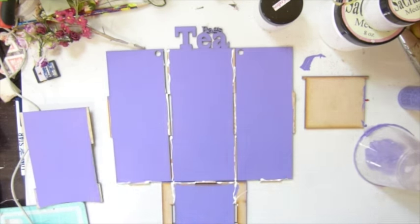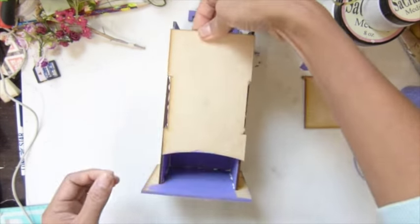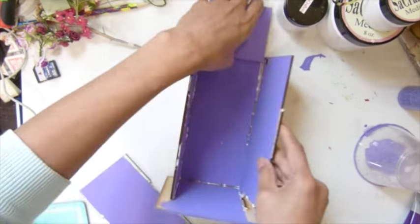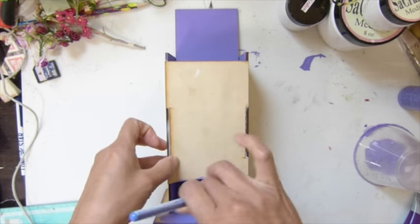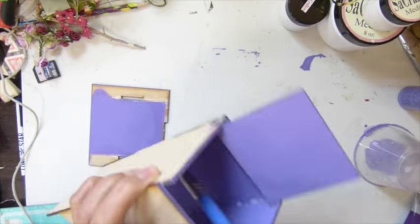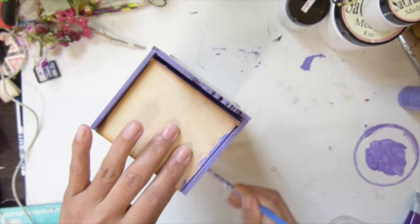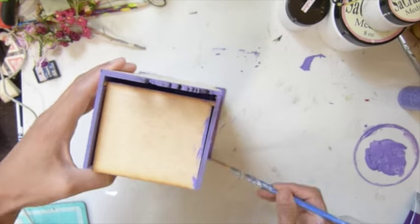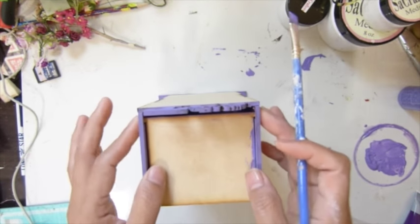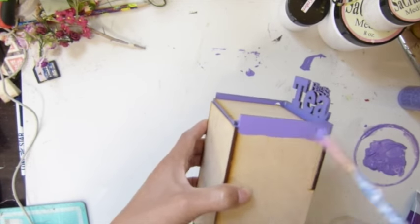I forgot my lid — you need to put your lid in first. Let me clean all the excess glue on the bottom part. I glued that one in there and then I realized I missed a side. I went back and painted on the side.